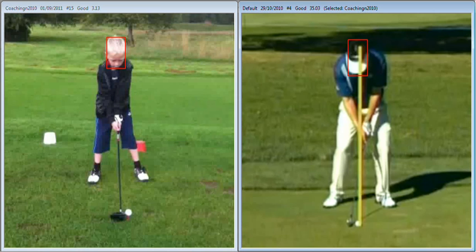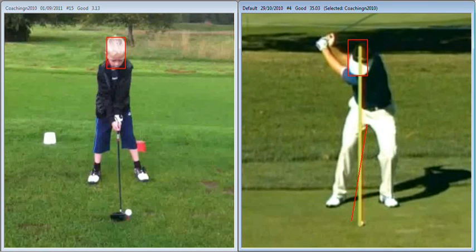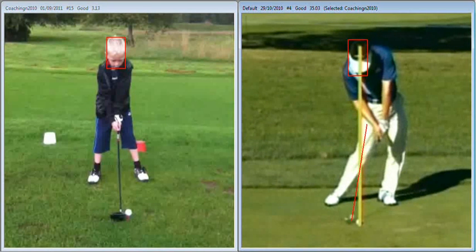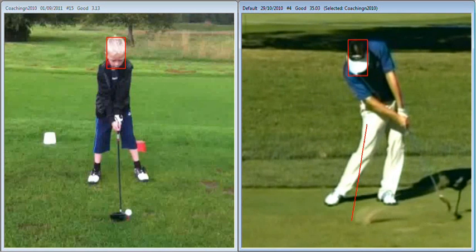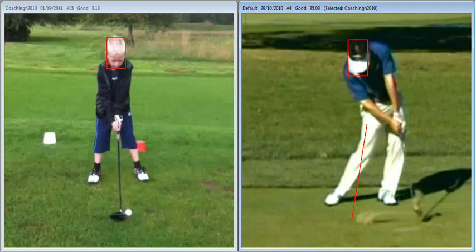What we've got here on the right hand side is Charlie Wee swinging a golf club. The first difference you notice at address is that the handle of the club is forward of the club head. And if we watch as this player brings it through into impact, the handle of the club stays in front of the club head right up until impact and beyond.